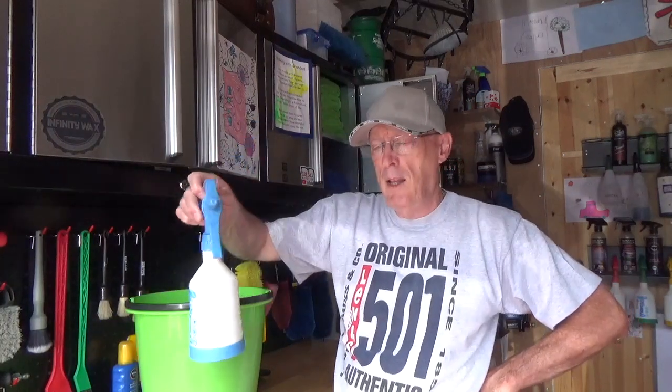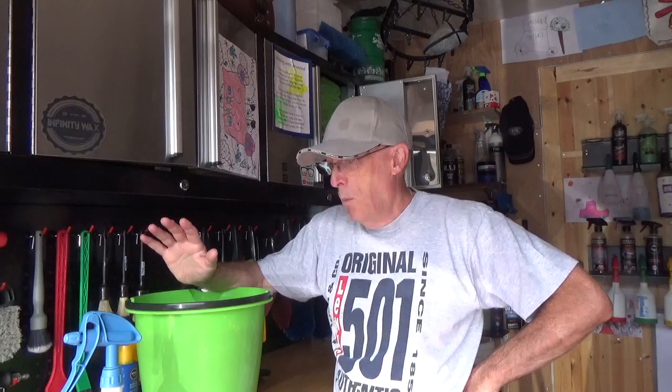So that's my solution in my bucket. I've got warm water because I'm a softy. I'm going to go over and spray the area with ONR solution, which is the same strength as what's in the bucket. I'll then wipe it down gently with my creature cloths, and then when I finish I'll just go over with a drying towel before the water dries on the car.